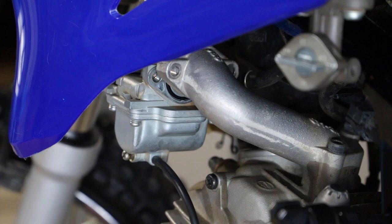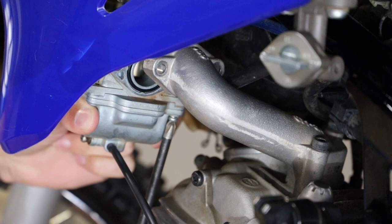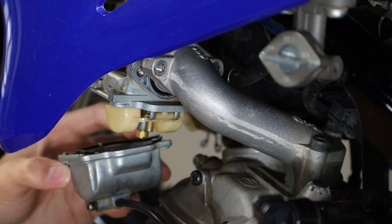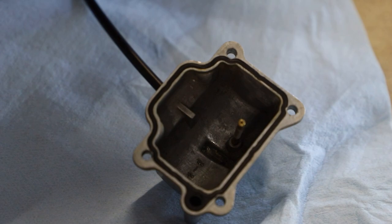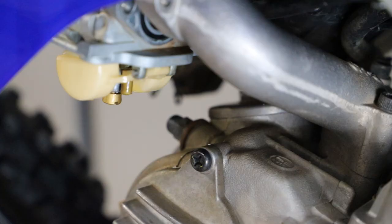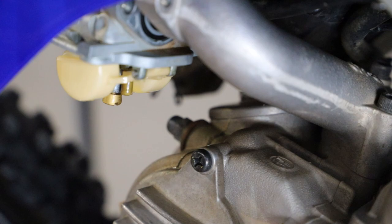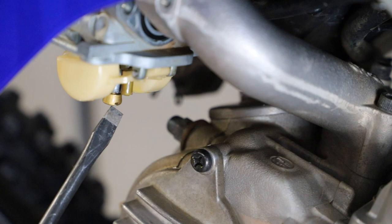To remove our float bowl we just have four Phillips head screws on each corner. With the float bowl removed, you want to take a look inside, clean it out, and make sure there's no dirt, gunk, or buildup — this one looks pretty good. And here we have a pretty good view of our main and pilot jet. The pilot jet is the smaller one, and the main jet is the bigger one.